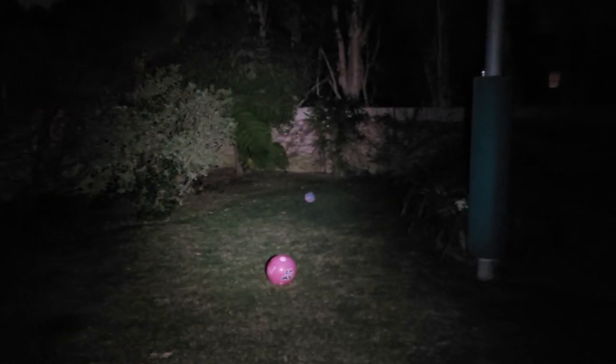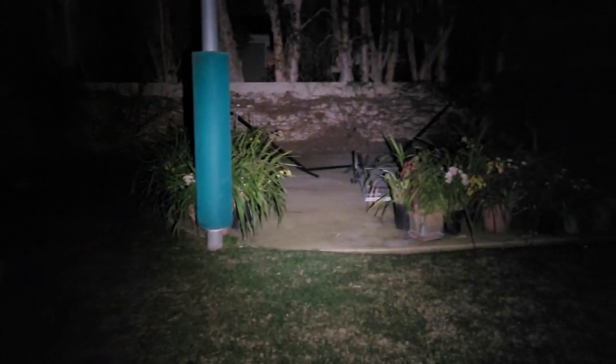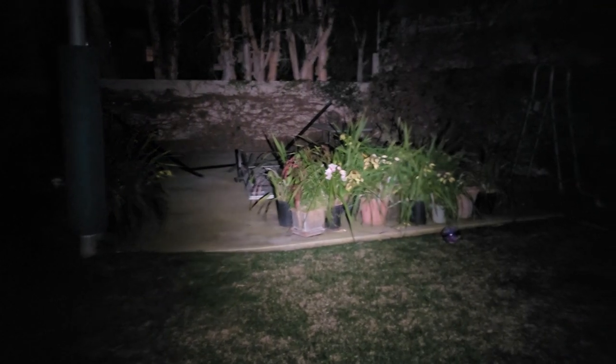Here's a video of this light on its 180 lumen turbo mode setting so you can get an idea of its max output. The wall in the background is about 15 meters away, and even though 180 lumens might not sound like much, it's still plenty bright for short to mid-range use.